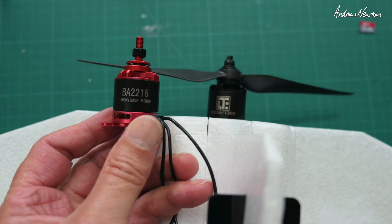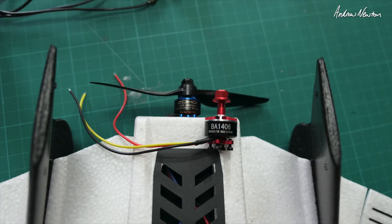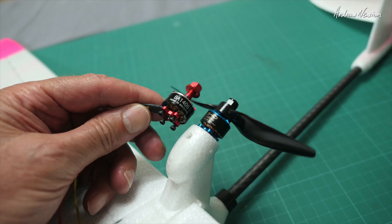Thinking about which planes to put the motors on — the 2216 1400KV will be a nice swap for the LTE motor on the Rambler, or we can also put it on the new Talon Pro and swap out the Zod motor there, which is also 2216 1300 I think. And the little 1406 is a direct swap for the Zod Dart 250 or the Sonic Model Drift.